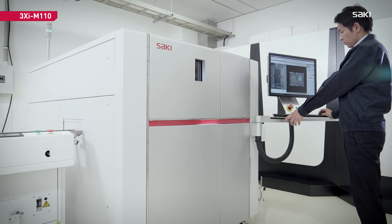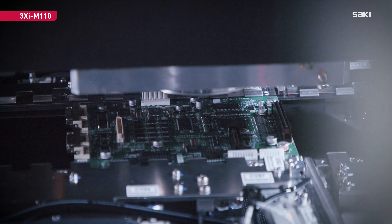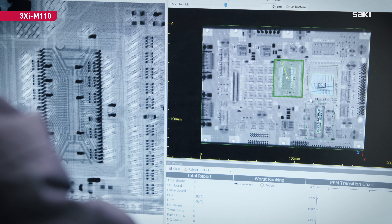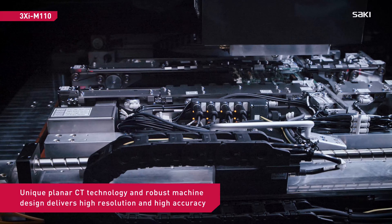Saki's new model 3XI-M110 delivers high-quality 3D X-ray inspection of high-density printed circuit boards. It's ideally suited for applications with devices like BGA, LGA, QFN, and Wirebond.